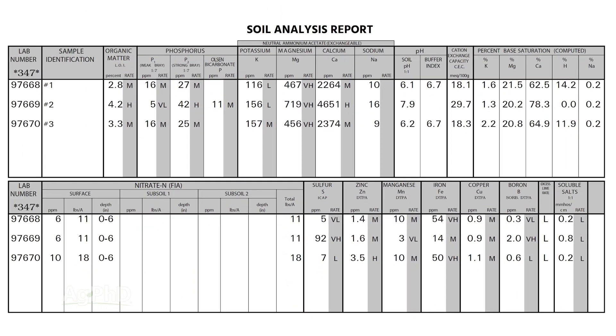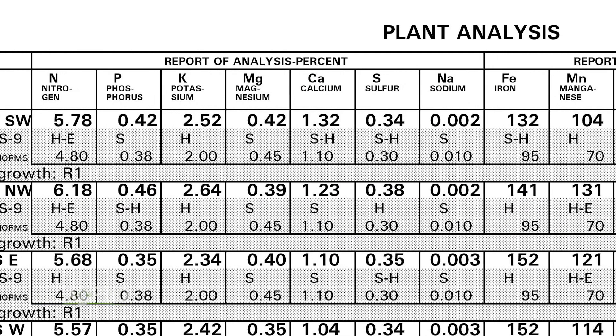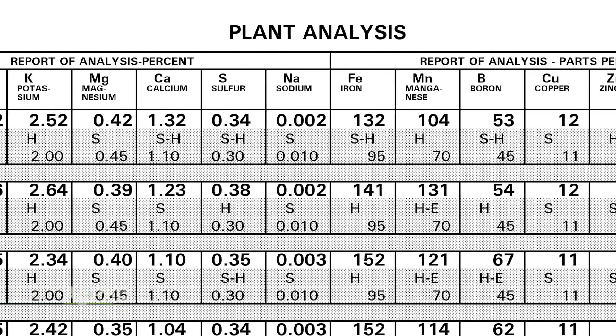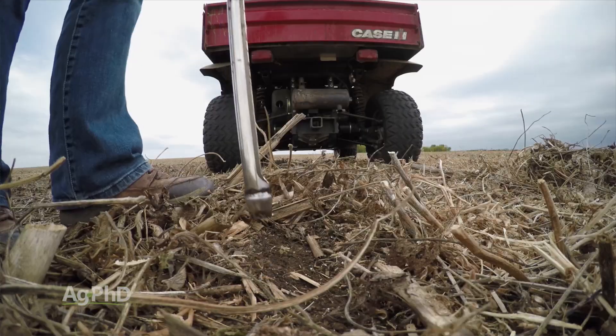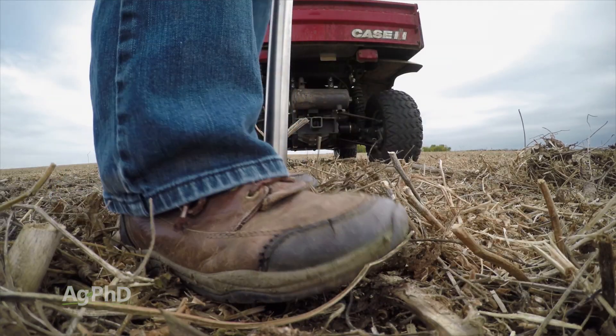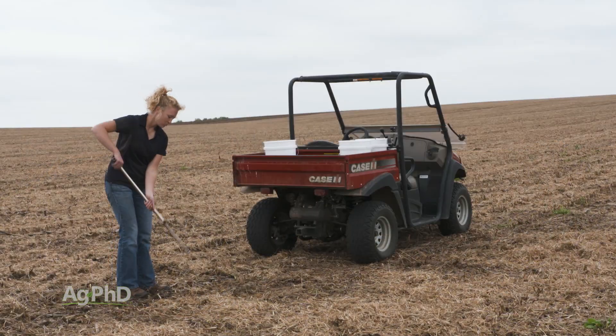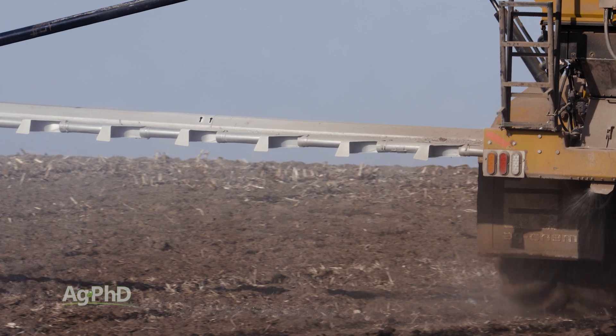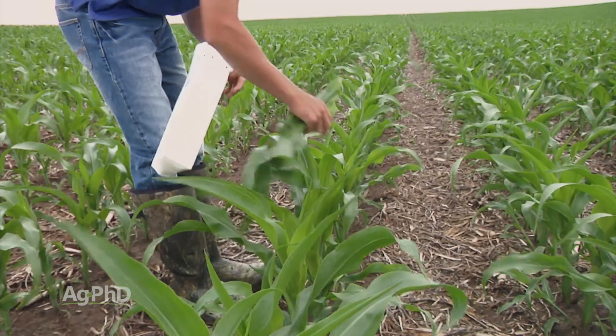Now you can compare your soil tests to your plant tissue tests, match those things up, and discover: this was missing in my soil test and I didn't know that. Or maybe you start figuring out that your soil test says you have enough of a nutrient, and a lot of people say that's sufficient, but now you know it's not enough and you have to fertilize more with that nutrient. You're going to learn so much more by doing plant tissue analysis.